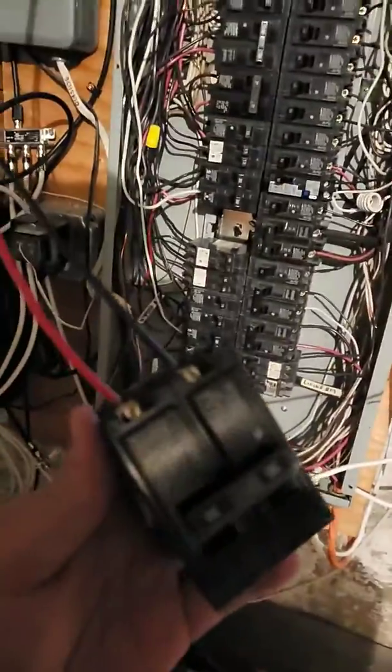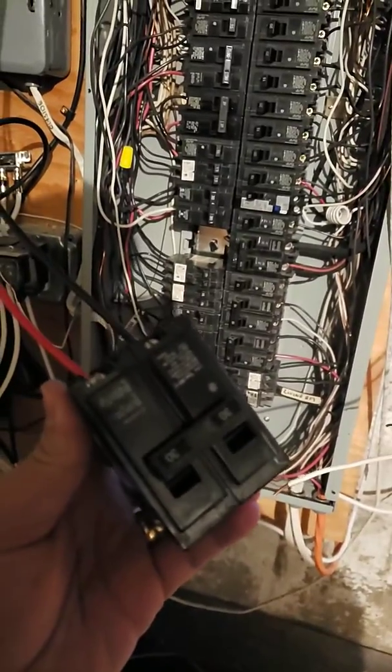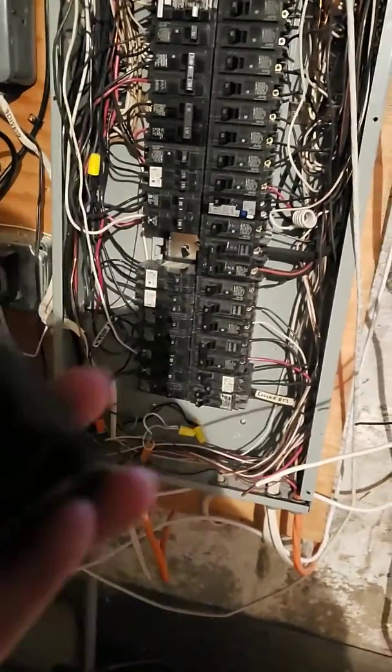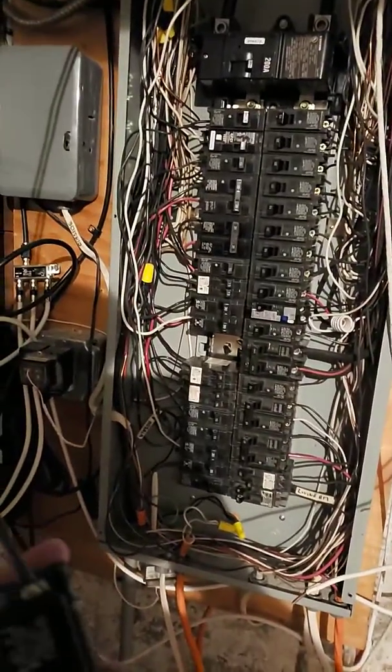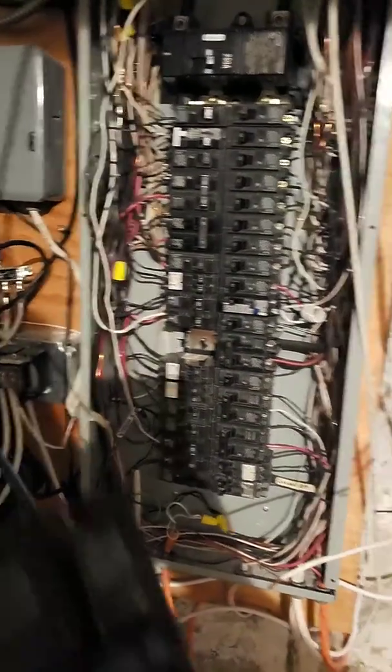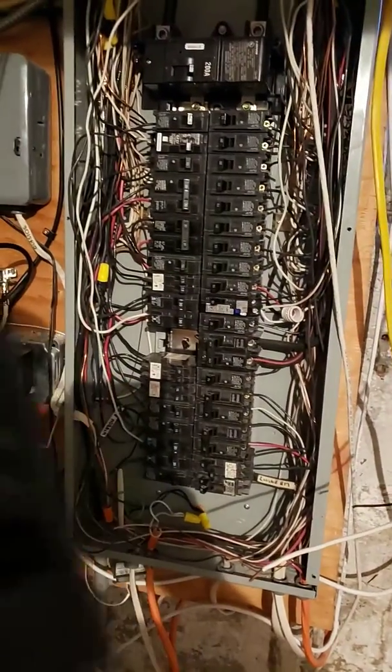I got a 30 amp circuit breaker here. This panel I'm working on is a Murray panel, and you can also use a Siemens breaker for it as well.